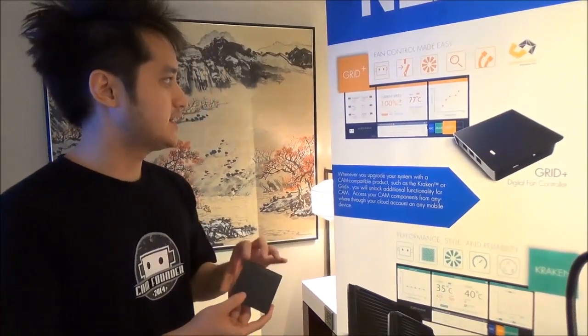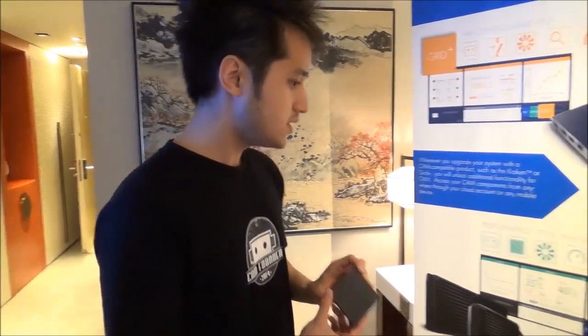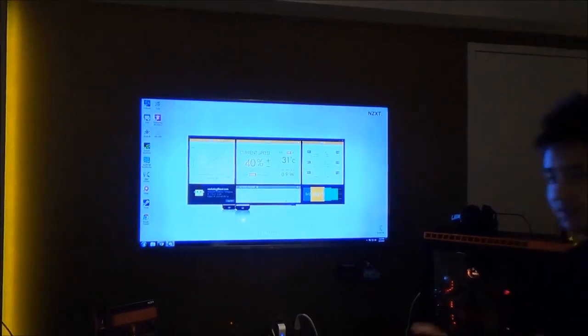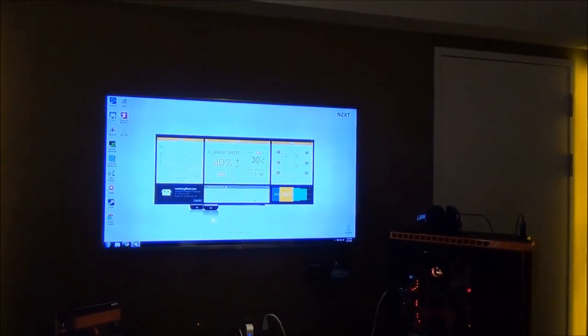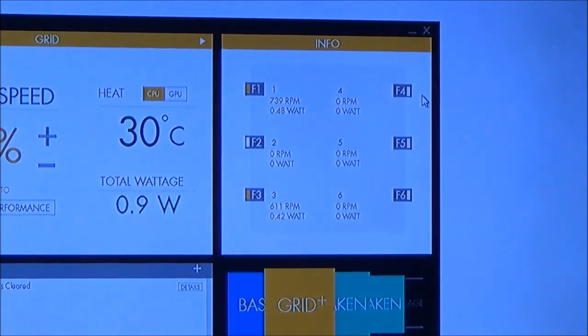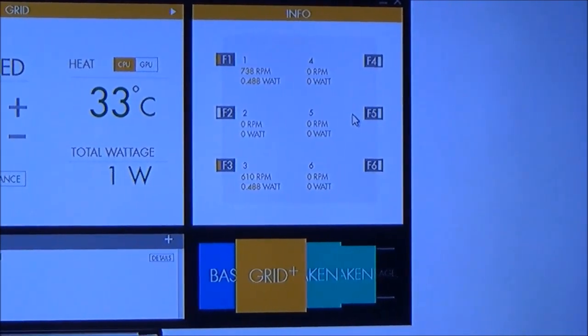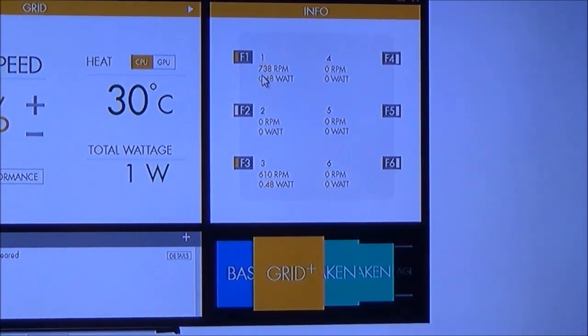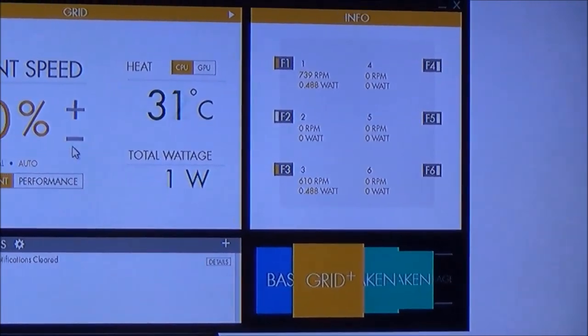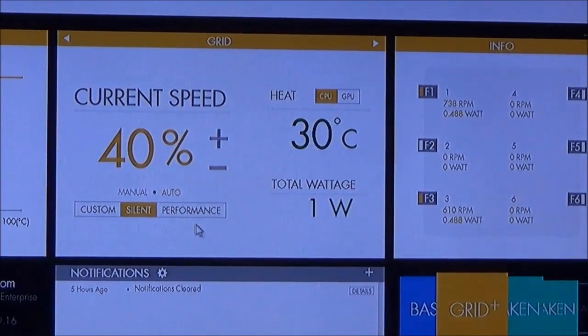Once you buy the GRID+ and hook it up — it has six channels and up to 30 watts — you plug it in, download CAM, and it automatically unlocks a new section inside CAM for the GRID+. Right here you can see your six connected fans, their exact RPM, exact wattage. You can change speeds manually or use one of the automatic profiles.